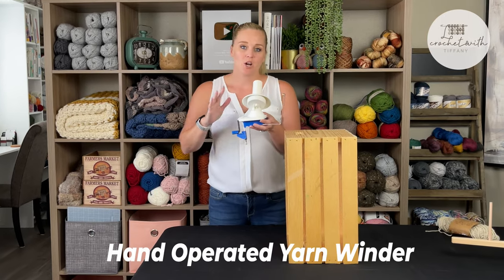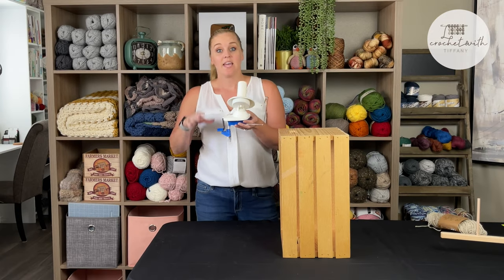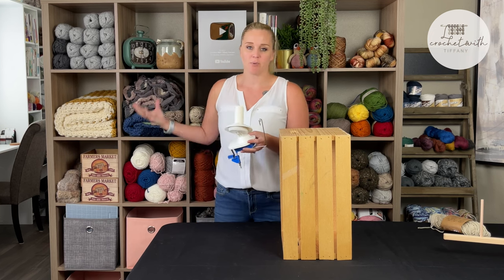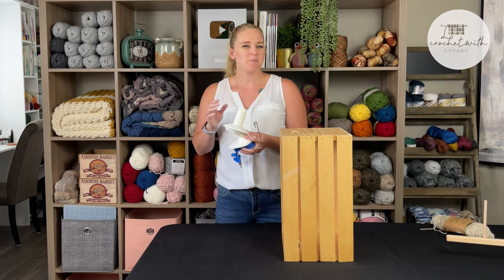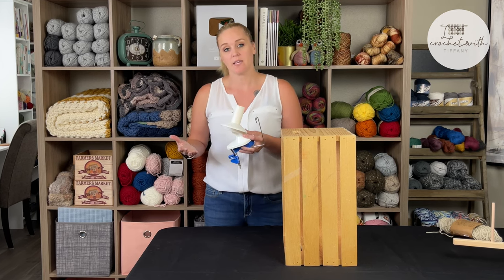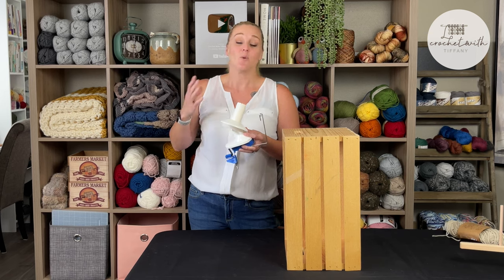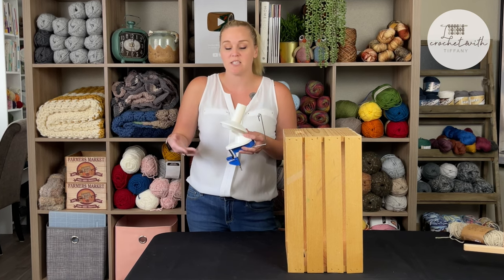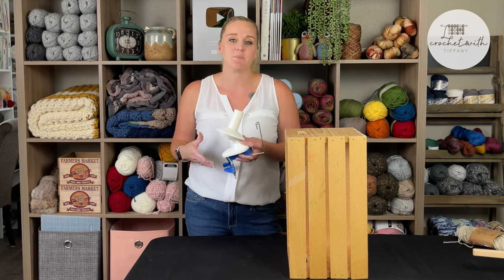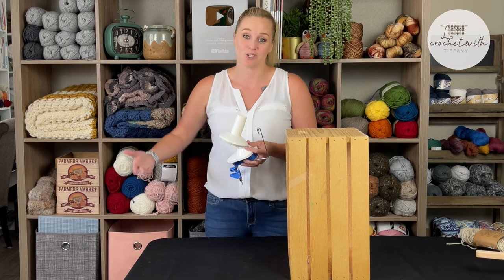The hand operated yarn ball winder is something that a lot of yarn users have. It's great to have on hand for a couple of reasons. One, if you are buying a brand new skein of yarn, sometimes people like to reball that skein before they use it. That way they can eliminate any tangles or knots that may be inside, so you don't have to stop and spend 30 minutes untangling a knot mid-project.